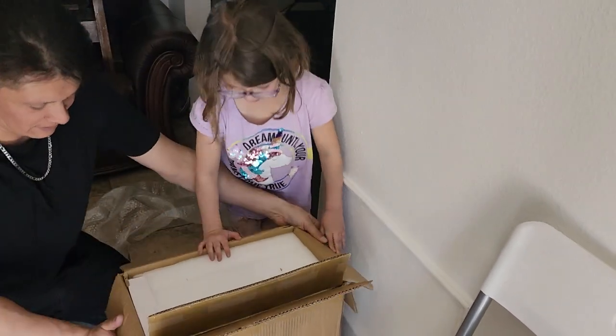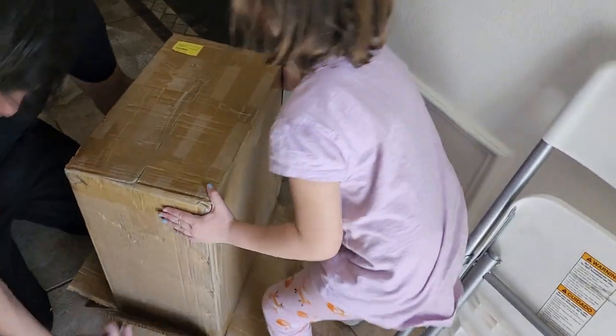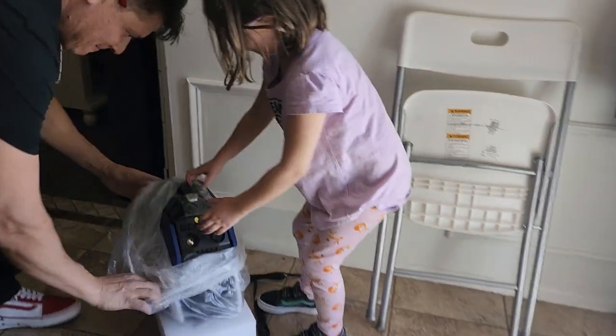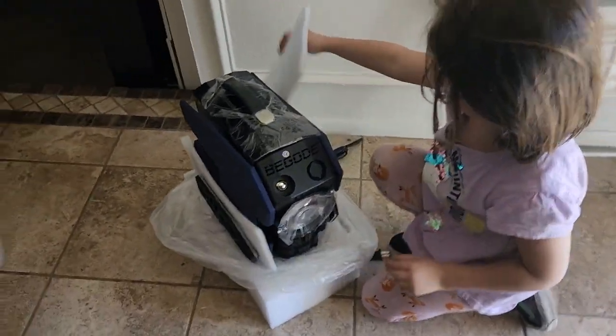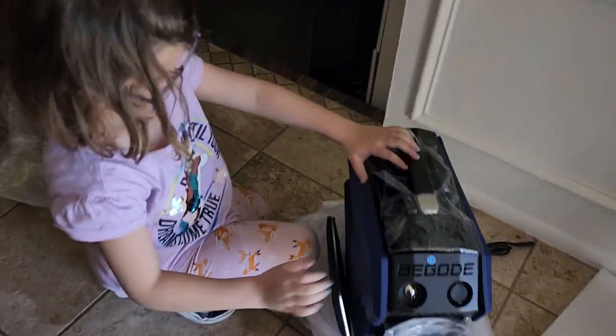Okay, there you go. Watch out. Pick the box up, right here. Take the bags off. What is it? It's an electric unicycle! Elia is six years old, and this is her first electric unicycle. Okay, take everything out. All right, cool. Yes, it is tiny.